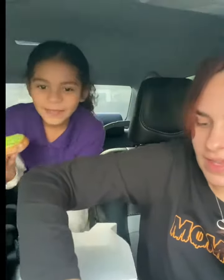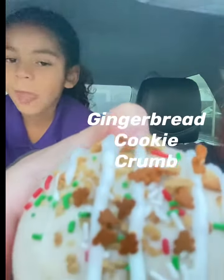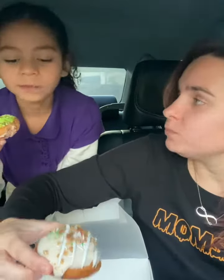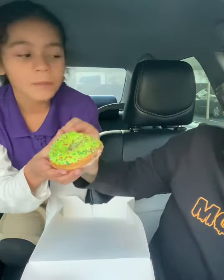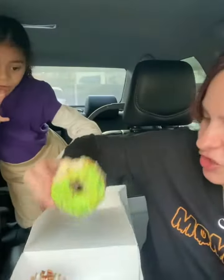Look at this one — it has a little gingerbread on it. You see the little gingerbread? How is it? Whoa, it tastes like gingerbread! Do you like it? Try the gingerbread.